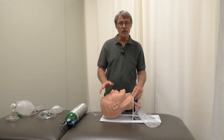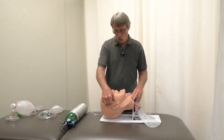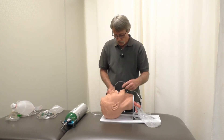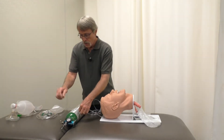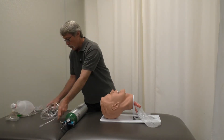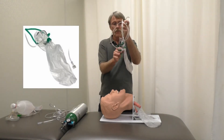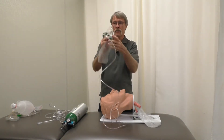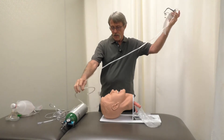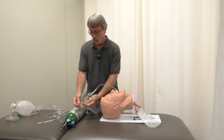If for some reason the patient needs a little bit more oxygen, you want to remove the nasal cannula and turn your oxygen regulator off. Now you're going to use what is known as a non-rebreather. This has a bag, and you hook it the same way up to your regulator.